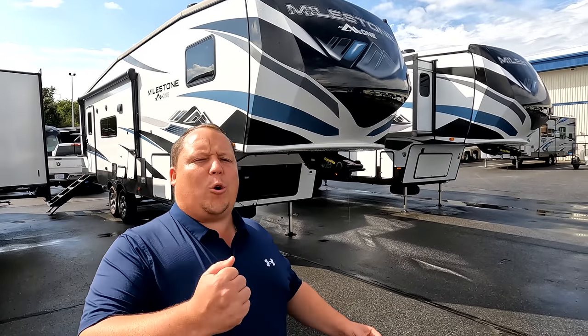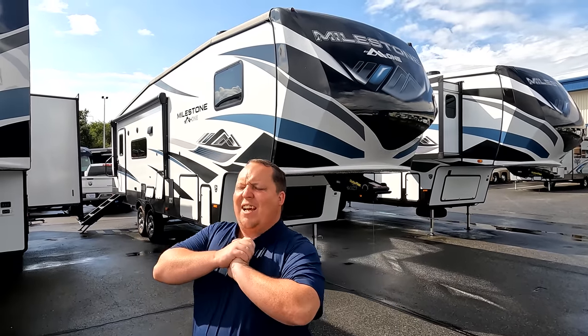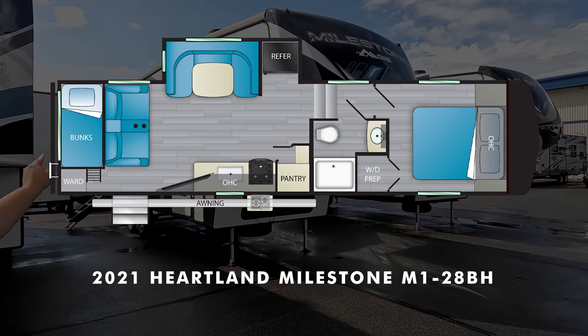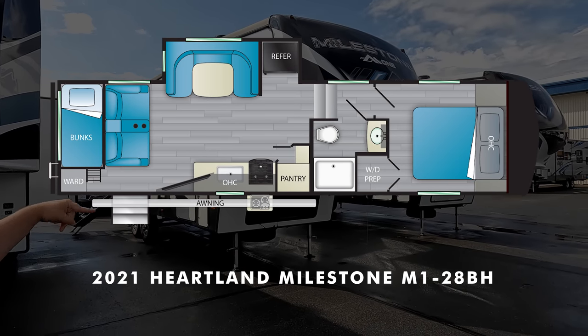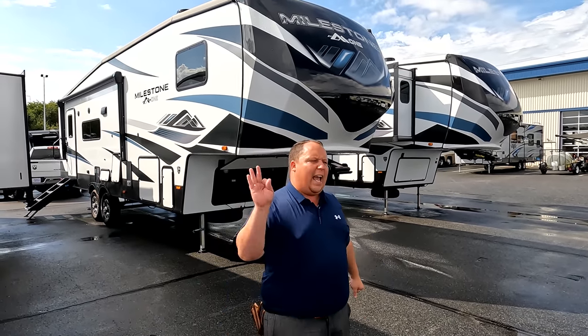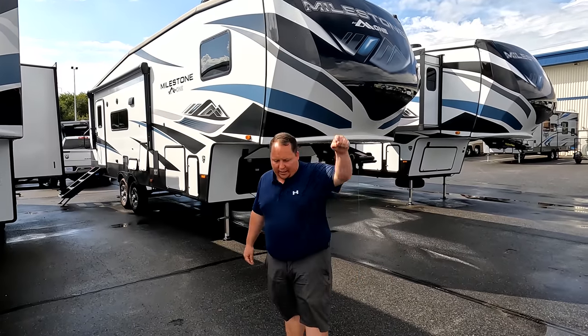Hey everyone, I'm Matt. Welcome back to another video. Today I am super excited — we are taking a look at an awesome fifth wheel. This one has a very unique bunk bed configuration. This is a 2021 Heartland Milestone 1, model 28BH. We are going to take a look at the outside features first, then the inside features.